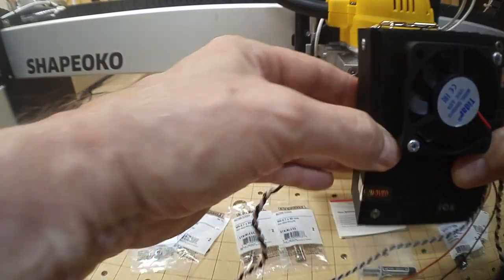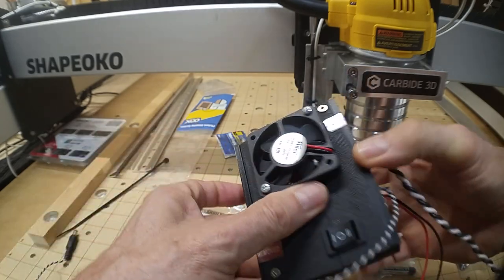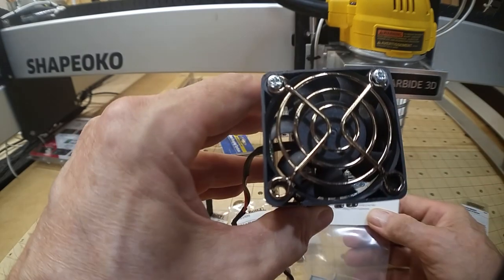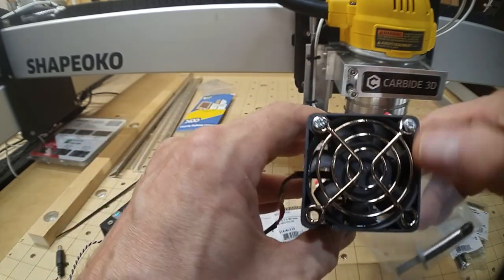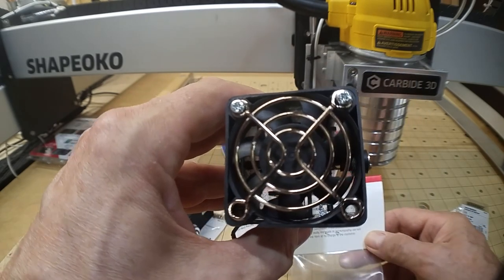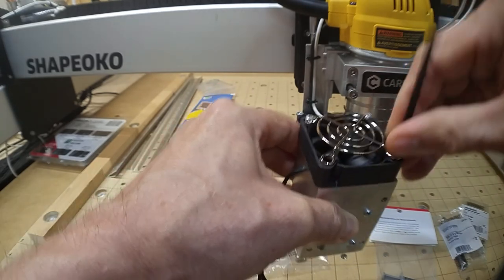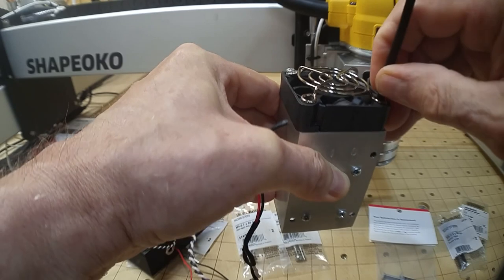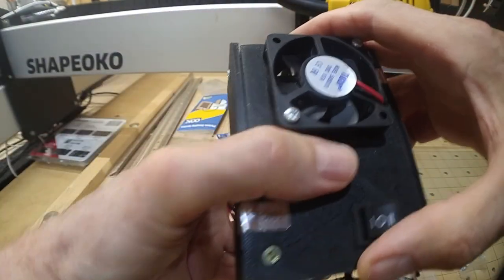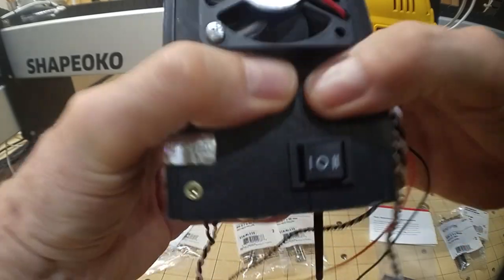This whole contraption doesn't add a lot of weight. I'll add the control box to the front of the laser which will be on the front of the spindle mount. There are two vacant screw holes on my unit — through the fan grating. My plan is to use probably two cable ties per side, feeding them through those screw holes and wrapping around top and bottom, missing the fan blades. That should fix the control box to the laser module nicely.